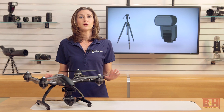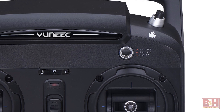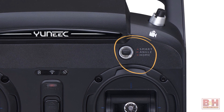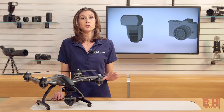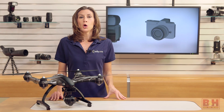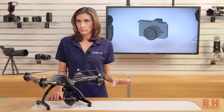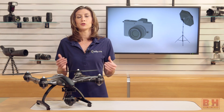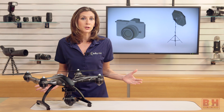Let me touch on a few other smart features built into the Typhoon 4K. There are three flight modes: smart, angle, and home. Smart is a great mode for beginners and has two modes within it that make it a little easier to fly and capture great footage at the same time. We always recommend you fly with a spotter — that's someone who can watch the aircraft while you make sure the camera is capturing the footage you want. But that's not always an option. So the first smart mode is Follow Me.